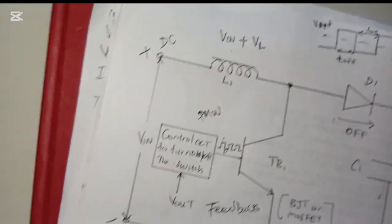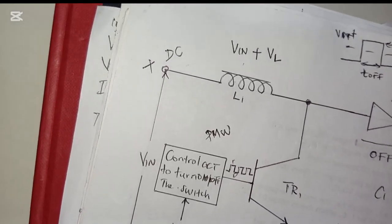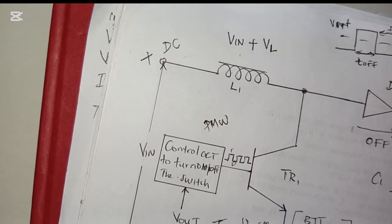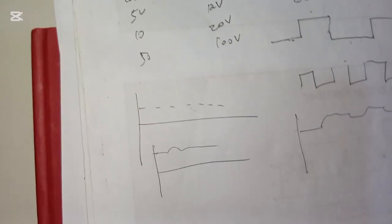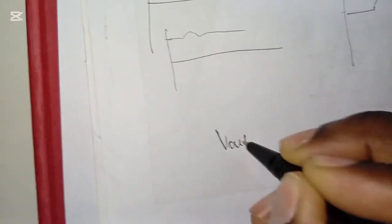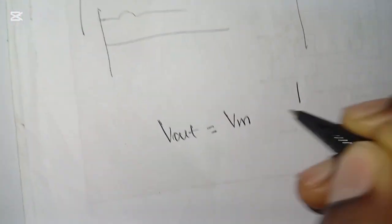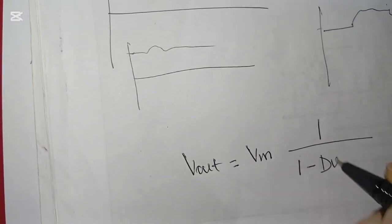The induced EMF across the inductor is negative — it turns back toward the source, forcing the inductor current toward the output, adding up the voltages. In the boost converter steady state, the output voltage is calculated as: V_out = V_in × (1 / (1 − D)), where D is the duty cycle.